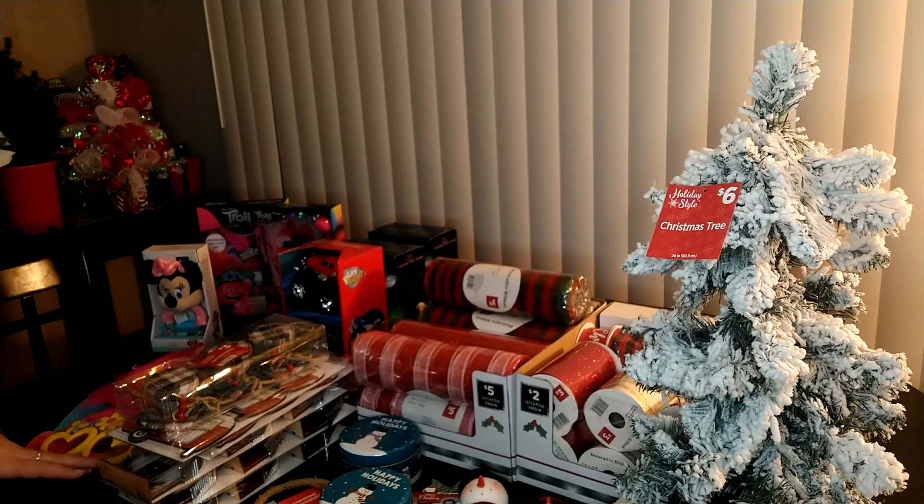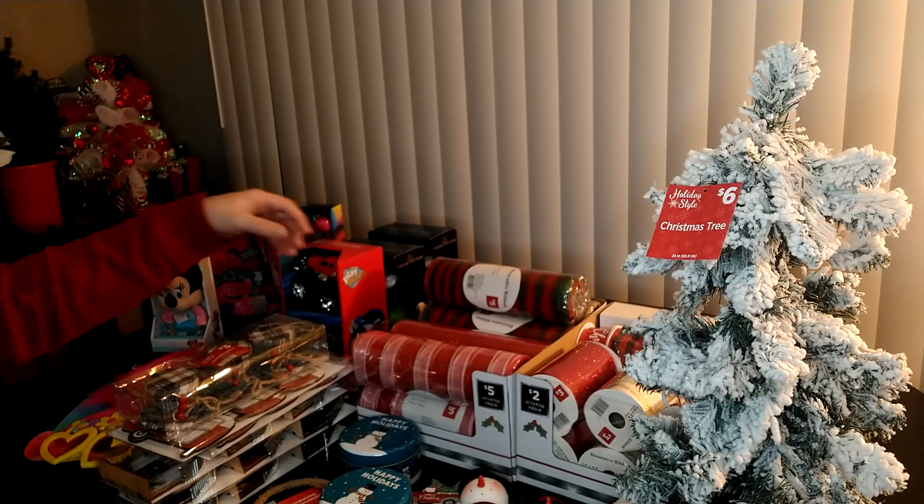In a previous video I had another Dollar General haul, so if you want to, go take a look and check it out. But you can save a lot of money. For me, I'm a wreath maker, so a lot of the stuff I look for is stuff that I can use for wreaths or gift baskets. I'm a crafter.